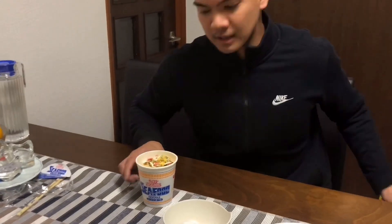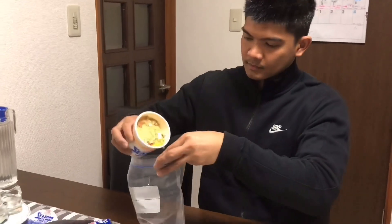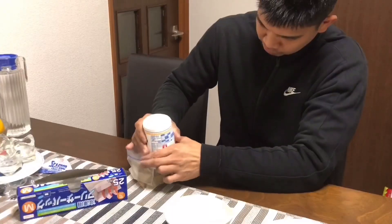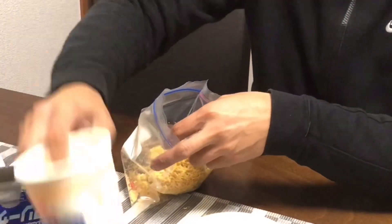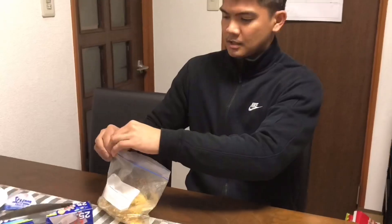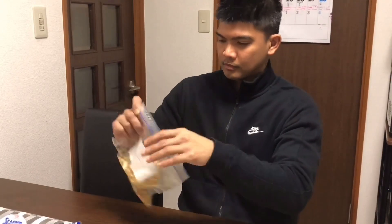Then kailangan natin ng Ziploc, o kahit anong plastic. Ilagay natin siya dito sa ulo. Tapos ay sarigi. Para mas madaling gawin.